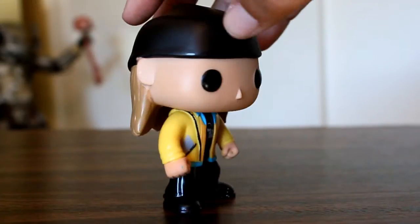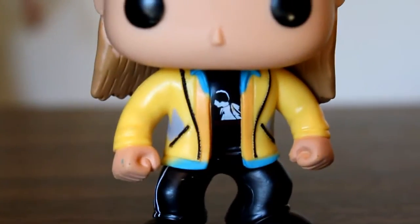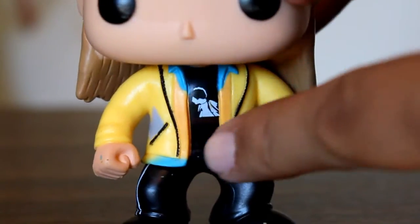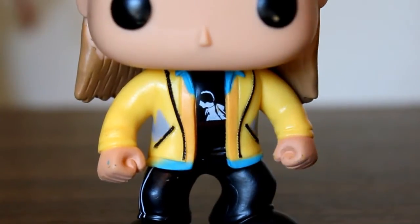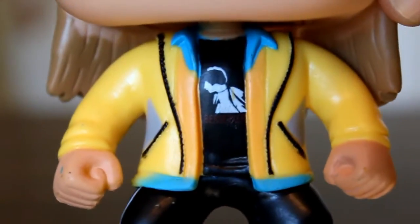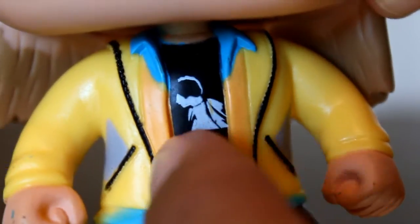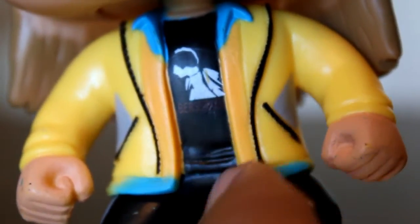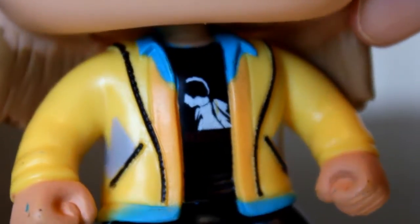His costume in the film had several layers to it, and the sculpt and paint on this figure attempts to achieve those. You've got the yellow jacket, and then over the black t-shirt was this orange and blue Quickstop button-up shirt. I think they did a good job trying to capture all those layers, and I really like that they even did a little stencil of Olaf on the Berserker shirt. You can even kind of see the word Berserker written on there — good job replicating that shirt. That's a small detail I wasn't sure they were going to try to get. They did try to get the little grays on the jacket though.